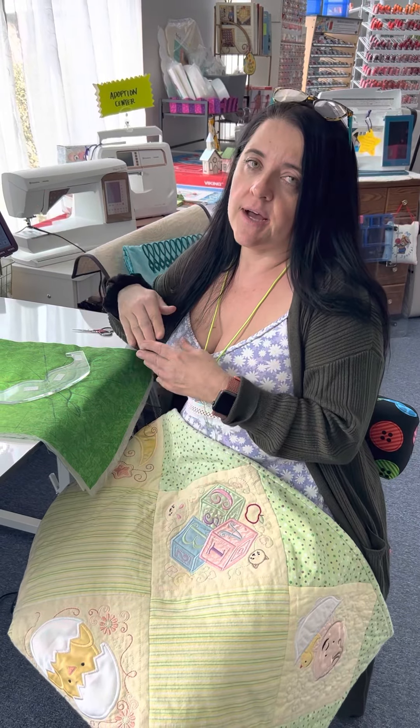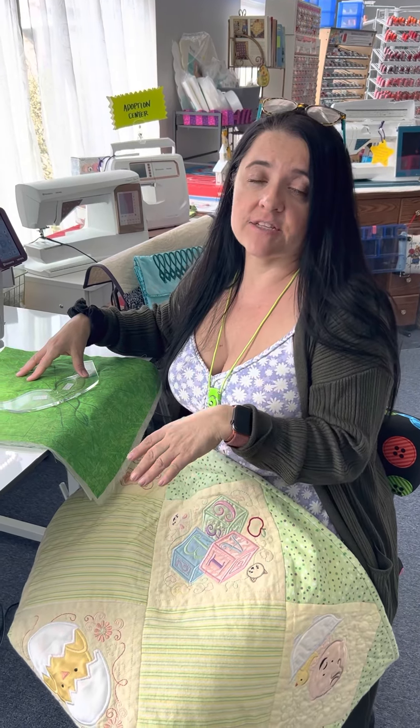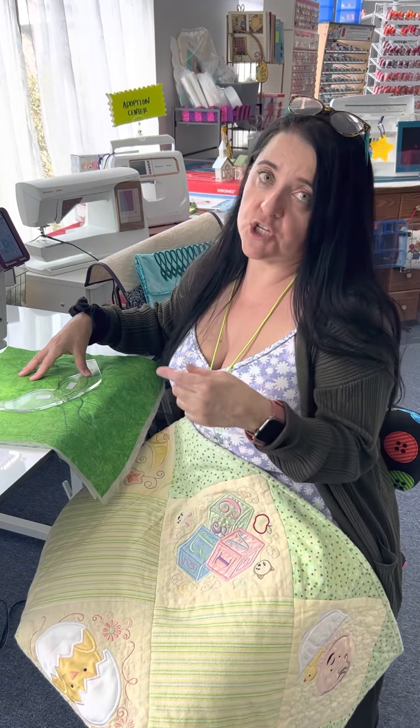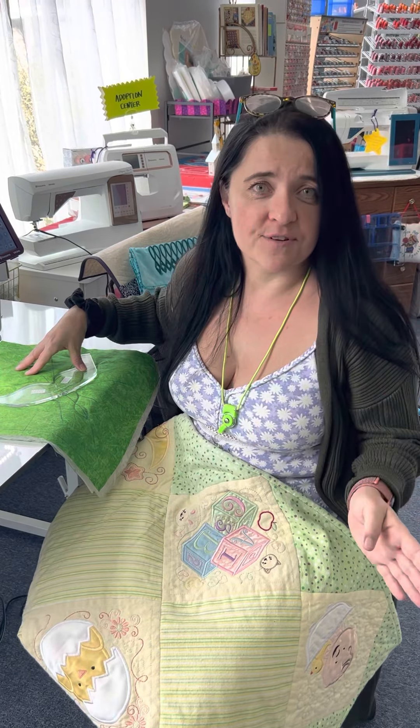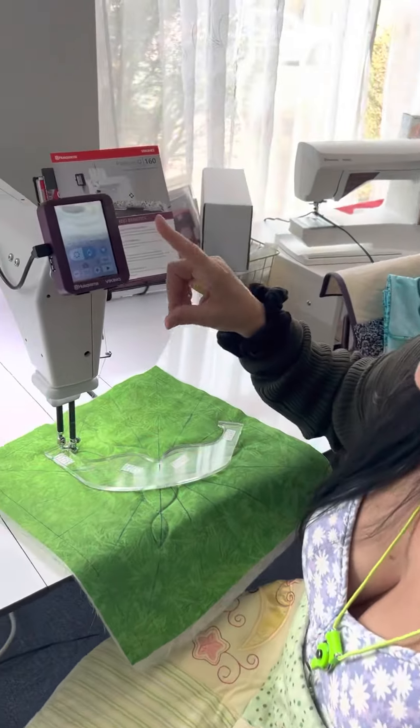I have one of these at home — it's lovely, we're good friends. Today I was working on a ruler class project, so I thought I would share this machine with you guys and be all full circle with all the machines that we show you.